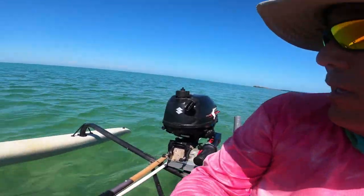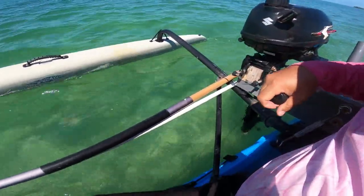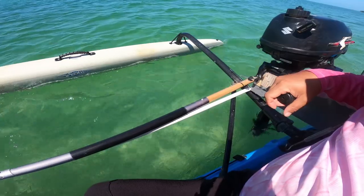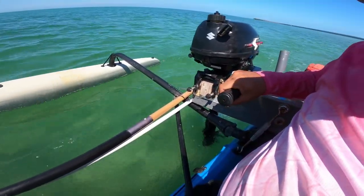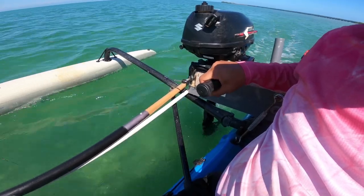Here's an example of a spun prop hub. The rubber is gripping enough where it'll propel me. I'm moving a couple of knots and I can slowly increase it, and then you'll hear the motor rev out once it spins.